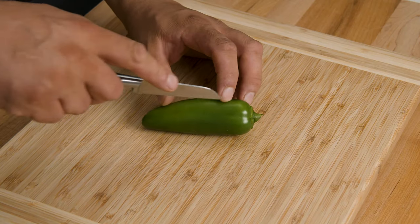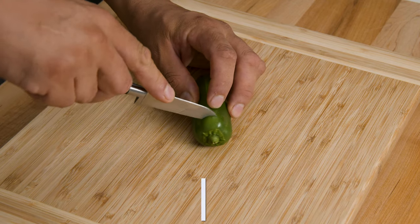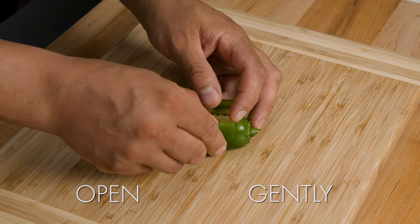First thing you want to do is to grab your jalapeños. Slice them down the middle and also on the edge — horizontal and vertical. This step, you have to be a little gentle.